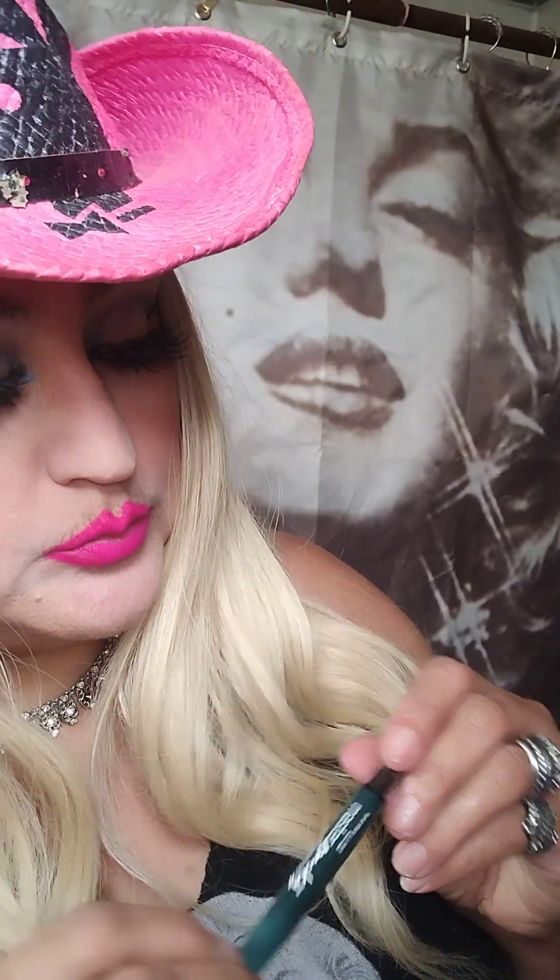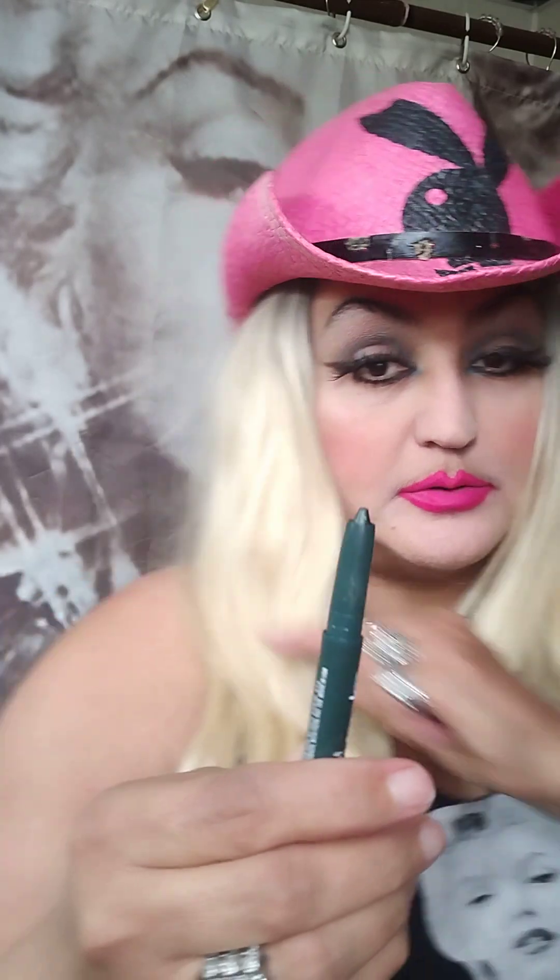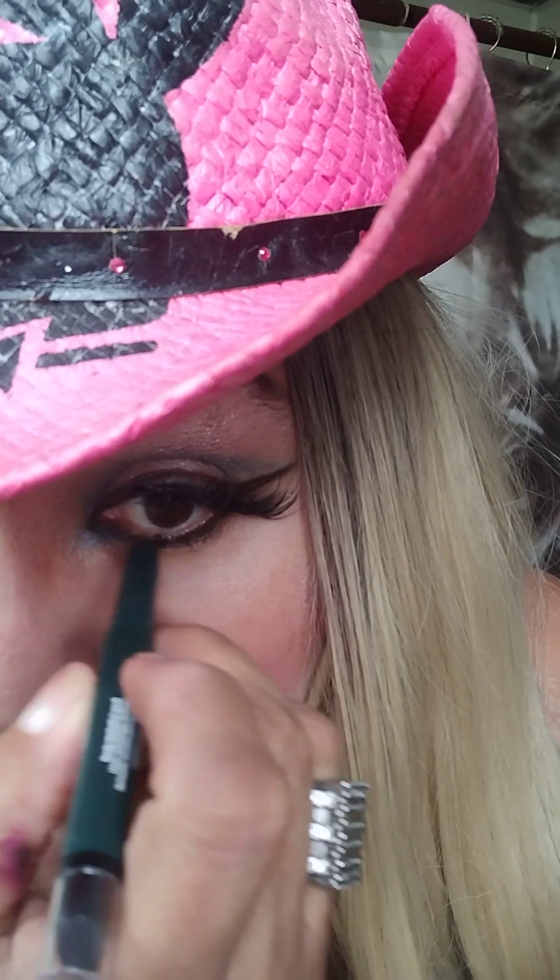Okay, we've got a Maybelline smoky eye — it's like a forest green color. I wanted to put a little bit underneath my eye and see how it looks. It says Maybelline Master Smoky by Eye Studio. Check it out guys — this color is like a real dark forest green. I don't know if I'm gonna be able to see it very well in here, but I just want to try it underneath and see how it looks.